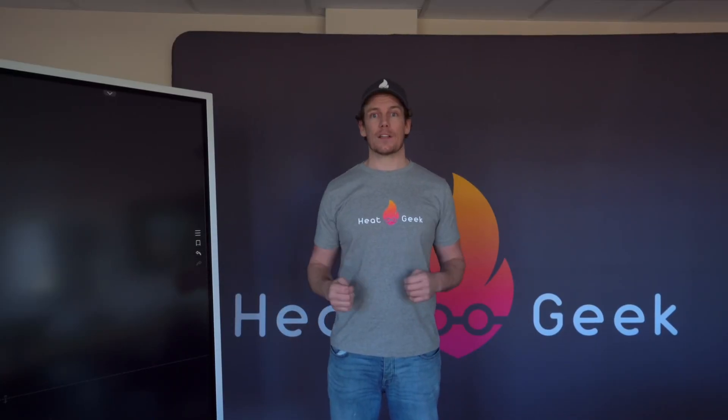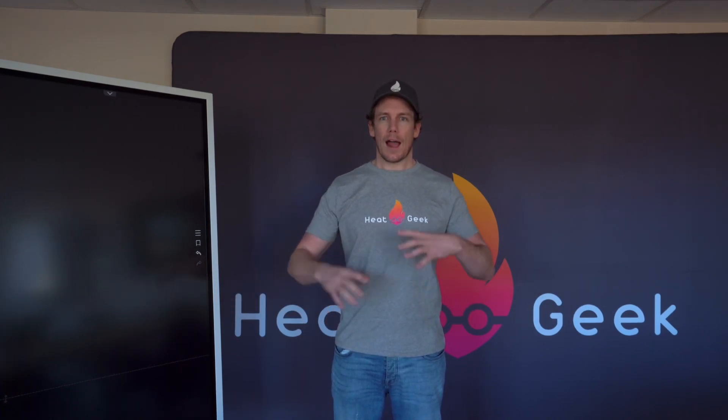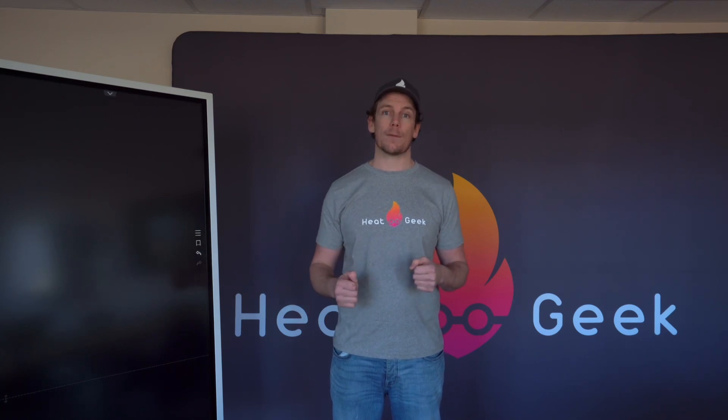Hi Alan, thanks for inviting us along to contribute. Great channel, and really impressive stuff you're doing with Candlelighters - I really hope this helps in some small way. Today we're going to talk about heat pumps: how they work, how we can make them most efficient, and why we're going to start implementing them in the UK.